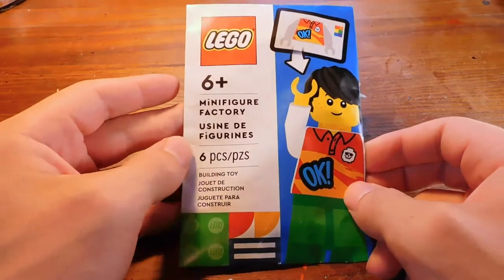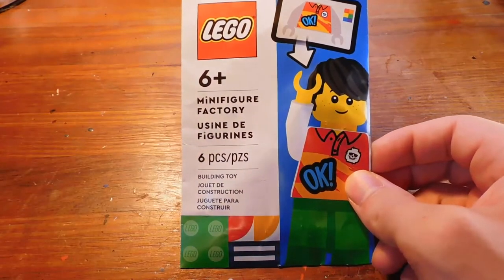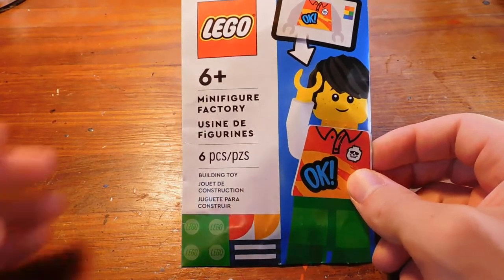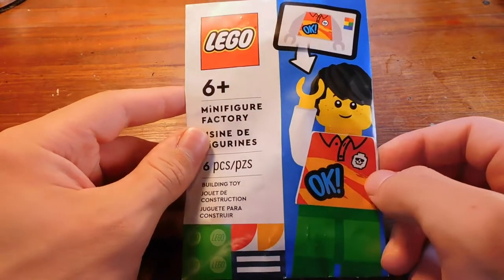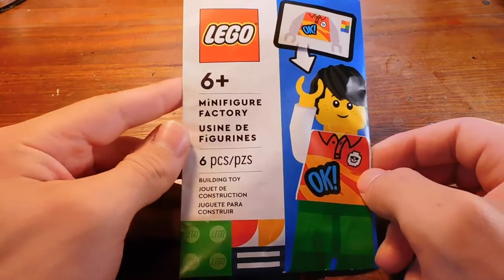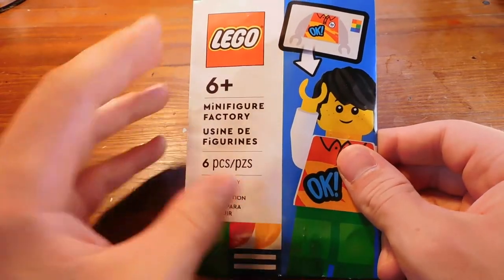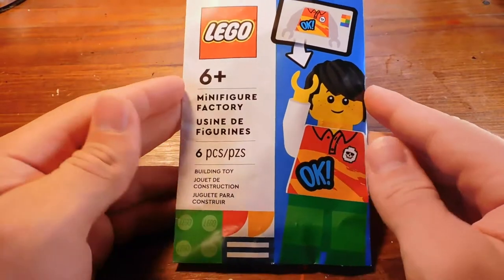This is a minifigure factory minifigure. For those of you who don't know, LEGO launched a beta for the online minifigure factory, which means basically you can design and buy custom minifigures. So I decided to give it a try. It's a little bit expensive — this dude cost me $17.